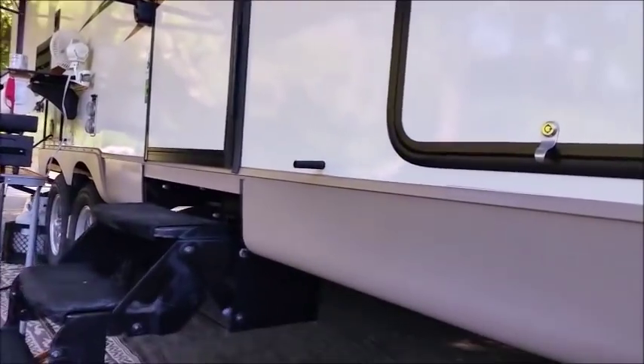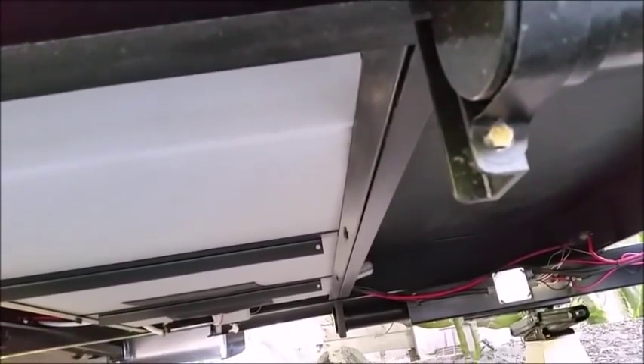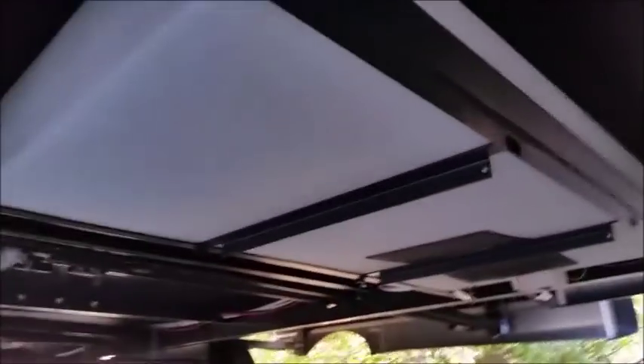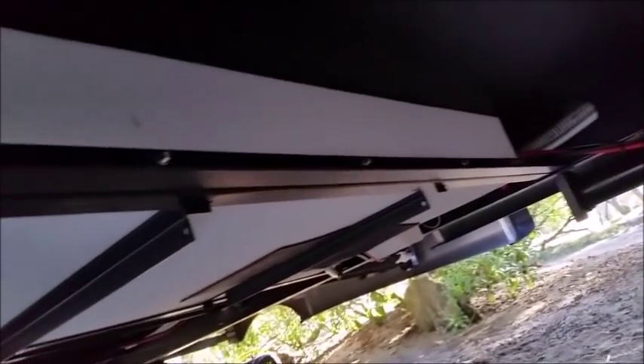Going under the trailer, we have the freshwater storage tank. I noticed the angle iron toward the front was bowed down — I had only traveled six miles with water in it to a campsite and it bowed really badly. So I got another angle iron, loosened the tank, moved it forward, and doubled up the angle iron to strengthen it. I try not to travel with water in it if we don't have to.